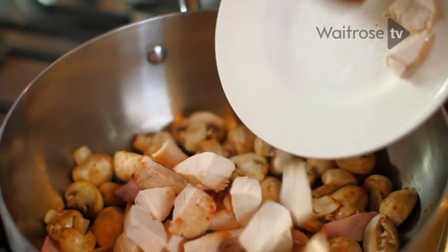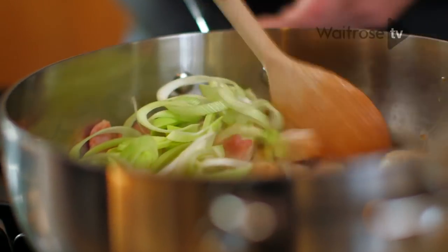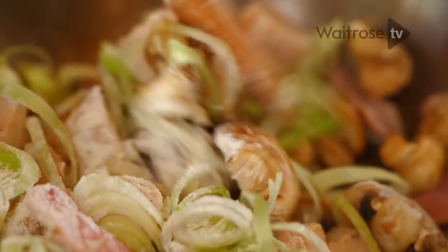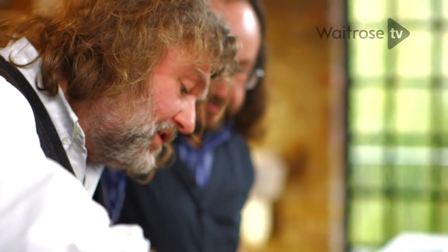Pop in some chicken — this is like leftover chicken, anything will do — a couple of chicken breasts and some finely shredded leeks. Now to this add some flour. The last thing you want is a dribbly pie. It may be a low fat pie but we want it to be thick and tasty, so give that a good stir as soon as the flour is in, because you want an even coating over all the ingredients in the pan.